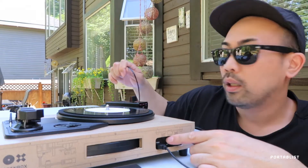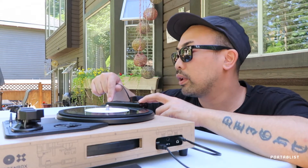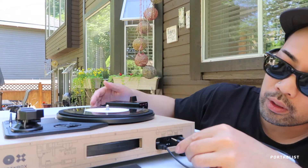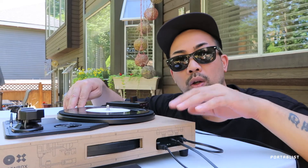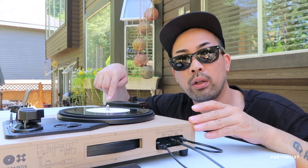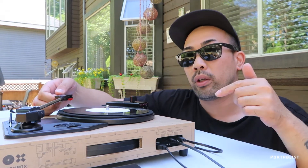What I did was I plugged the line out off the Raiden fader into the line in, and obviously the headphone out — or the sound out — out of the spin box plugged back into the Raiden fader in one of its line in channels. If theory is correct, you should be able to hear your scratches off the built-in speakers off the spin box.